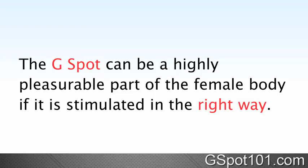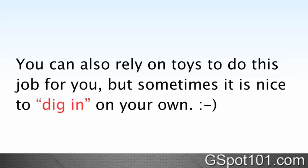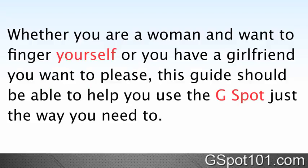The G-Spot can be a highly pleasurable part of the female body if it's stimulated in the right way. To do that, you may want to learn how to do a G-Spot massage with your fingers. You can also rely on toys to do this job for you, but sometimes it's nice to dig in on your own. Whether you're a woman and want to finger yourself, or you have a girlfriend you want to please, this guide should be able to help you use the G-Spot just the way you need to.